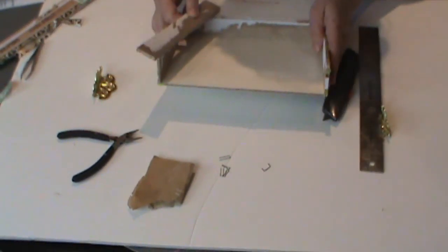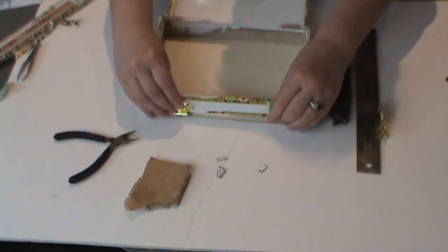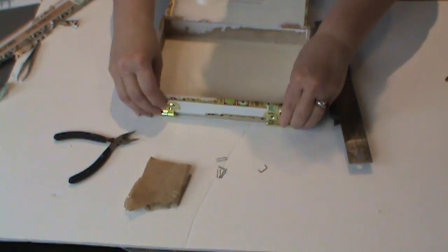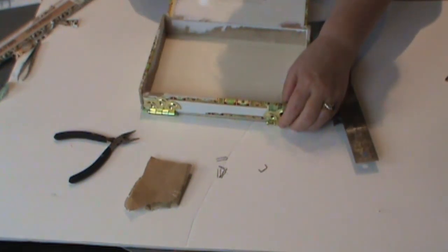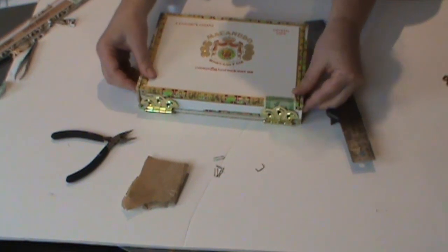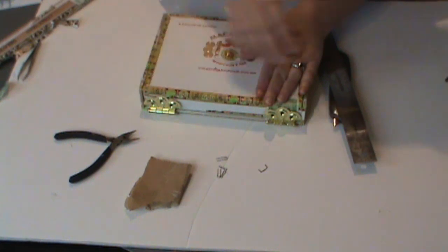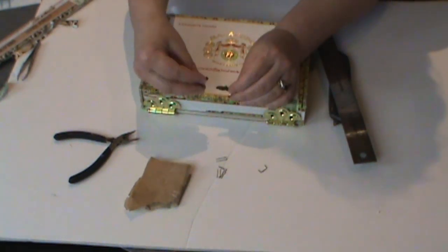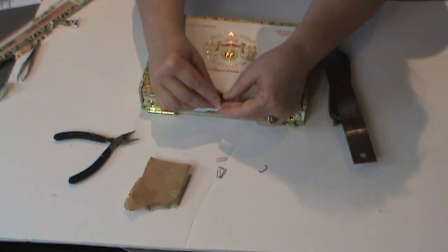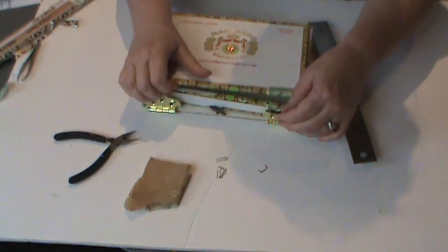Now when you add the hinges to the front panel — and these are big enough that you could use one in the middle, though I think I'll use two — once you put it back on, the lid will still go down flush with your box. Because you'll have boxes on top of this, you want it all to be flush. We'll also be adding a clasp in the middle to keep it closed, since you don't want it flopping out.